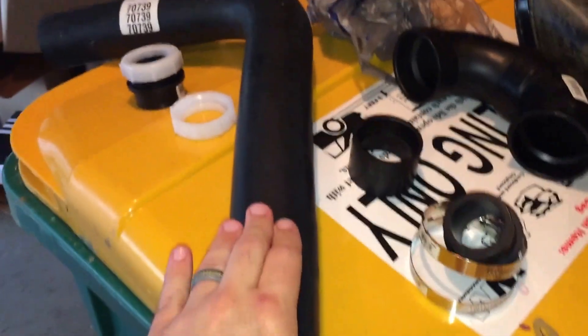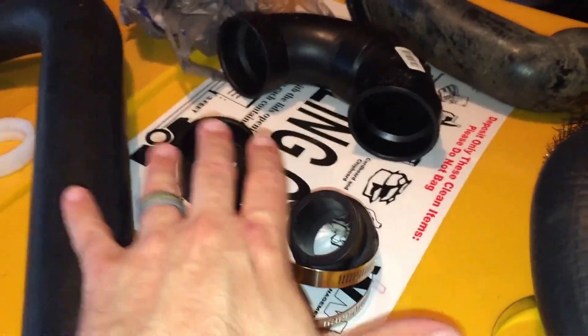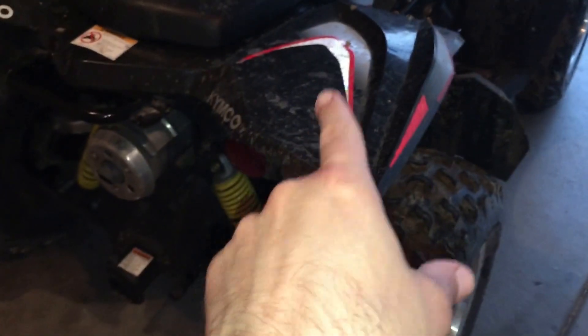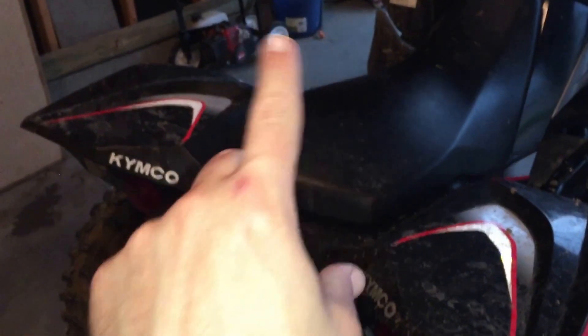As for cost: one of the radiator hoses was about $30, the other was $15, and probably $10 worth of stuff from Lowe's. And that's it — that's what's going to allow me to reroute the CVT breather tube up to the rear and have it come up a little bit and poke out the top.